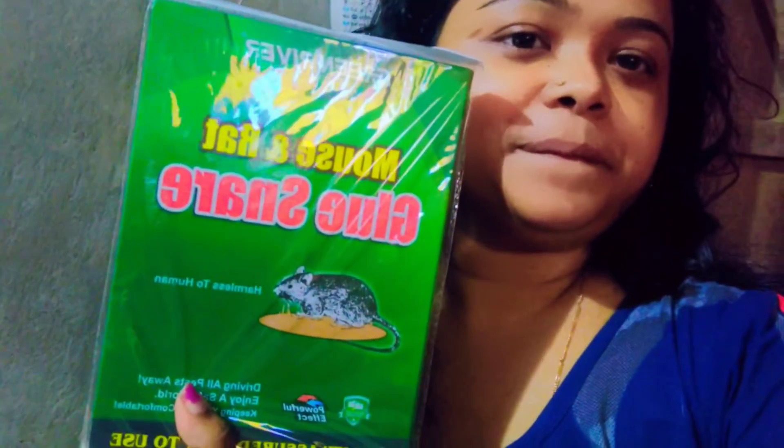Hello guys, welcome to my channel Creative Priyanka. Today I am using a platter of Zinni's order. This is the one I will try to see.